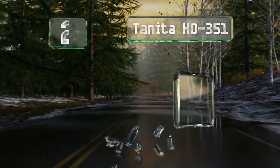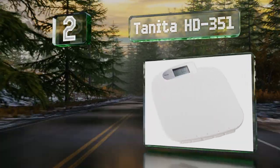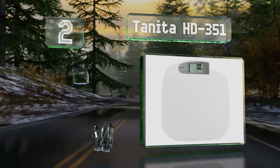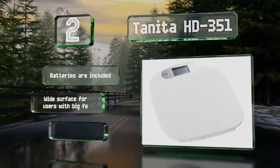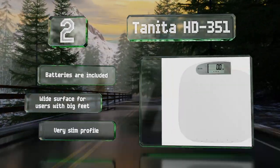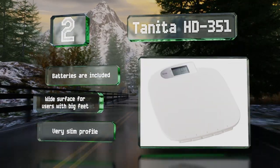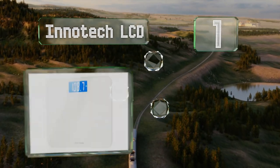At number two, if you feel like you're never getting anywhere with your weight loss efforts, the Tanita HD 351 has a memory function that will track and store your information over time. It's good for motivating yourself and seeing the results of all your hard work. It comes with the required batteries and a wide surface for users with big feet, and it's got a very slim profile too.